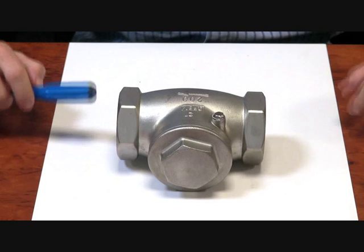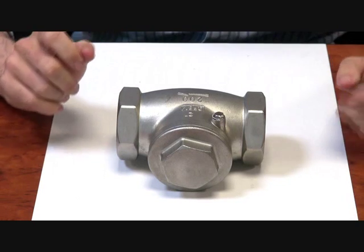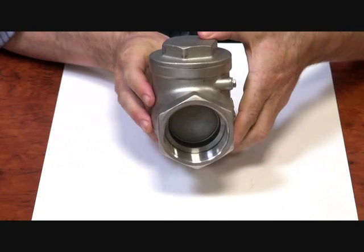Here we have our stainless steel threaded swing check series of valves. They go from quarter inch up to two inch BSP. They have a BSP threaded connection end which you can see down there.